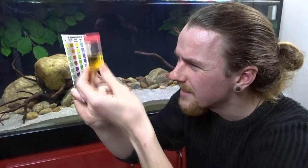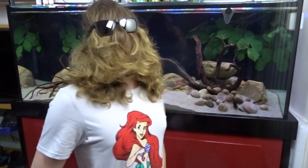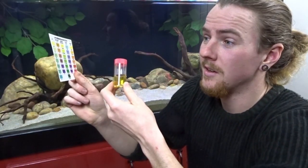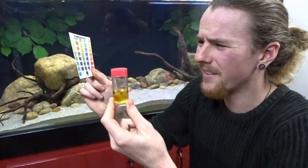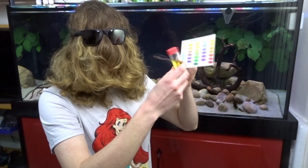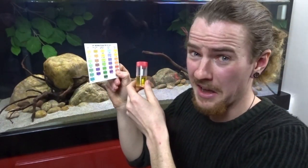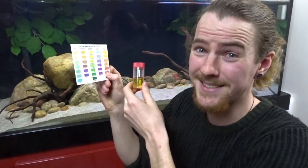Being able to use your smartphone to test the readings just blows my mind. I no longer have to do this — trying to figure out what colour I'm looking at, completely unable to tell. In this skit, someone struggling to read the test strip calls for help, and a fellow fish keeper comes to the rescue, confidently announcing: 'Your ammonia is zero!' I wish there was an easier way of testing my water.